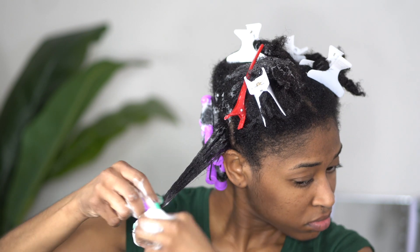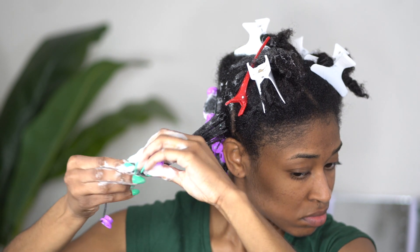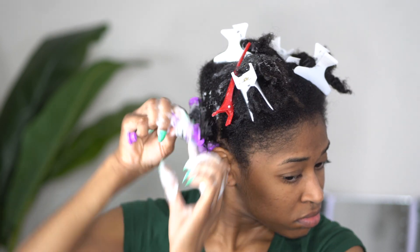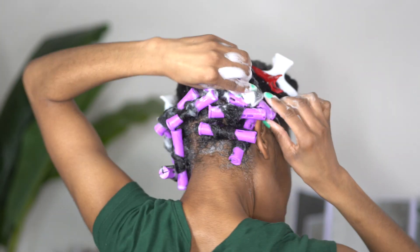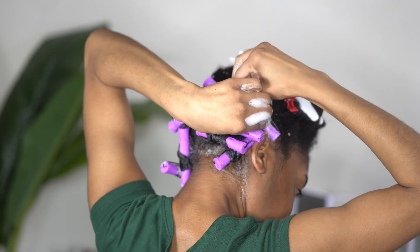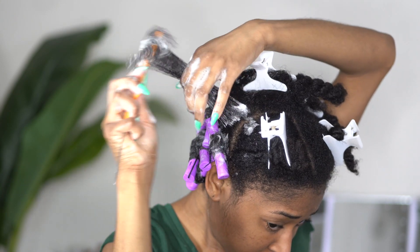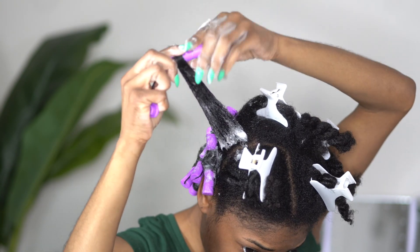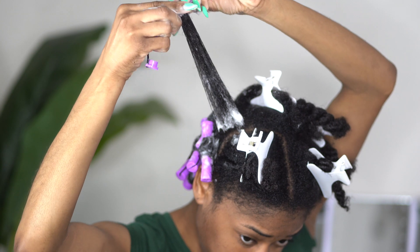You will see me rodding my hair in different directions and that is because I only do what is more comfortable to my hands. I slowed this down for you all so that you can see my hand motions for how I create those spirals within my hair.